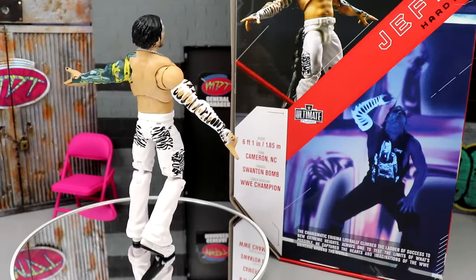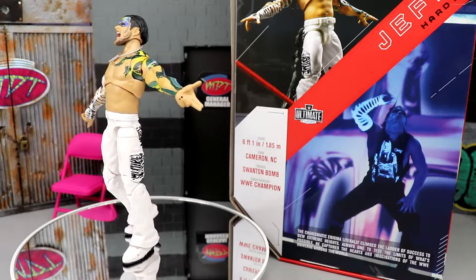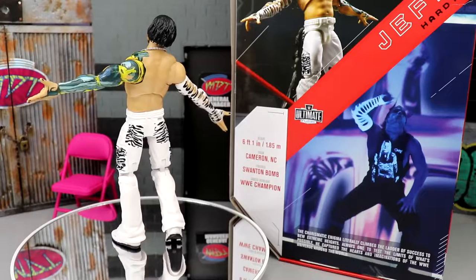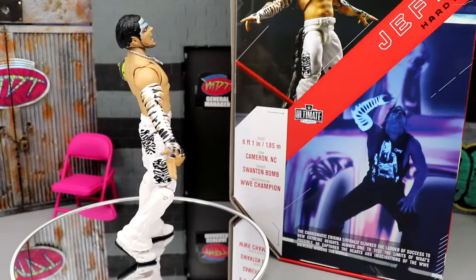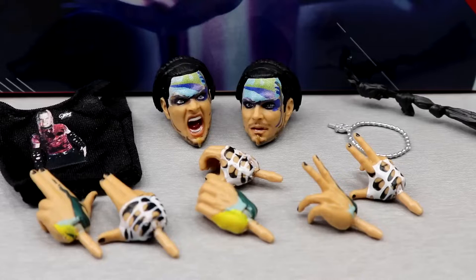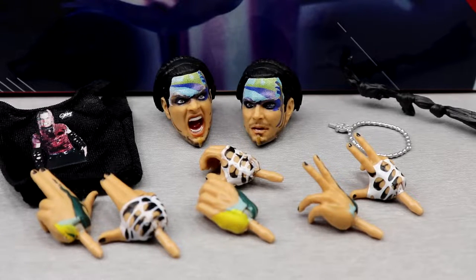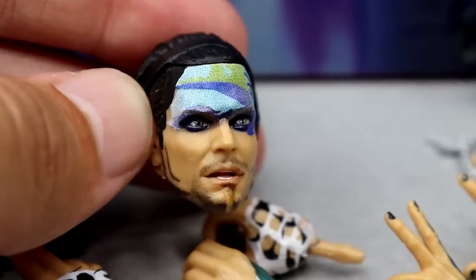This figure looks fantastic. We're going to dive into his accessories first, then take a closer look at Jeff Hardy himself. The most important part of ultimate editions is really the accessories — that's a big quality component. Let's start off with the head sculpts.